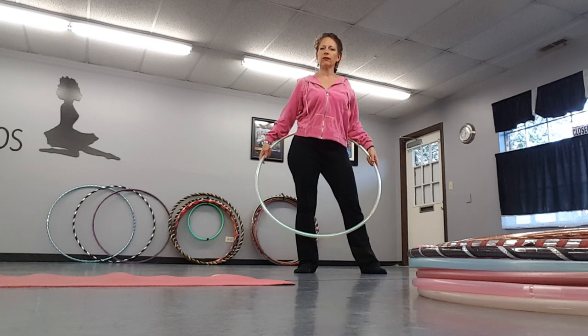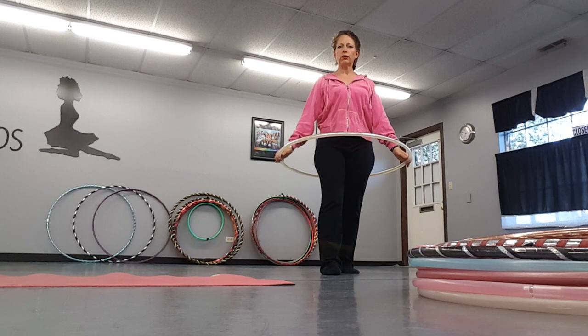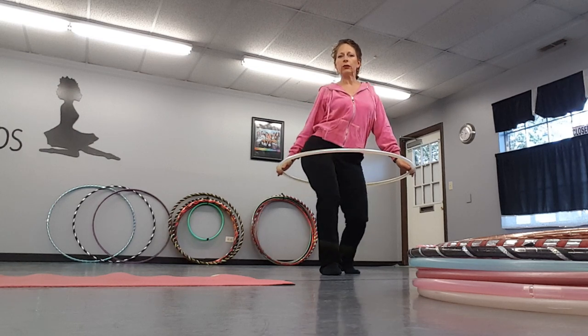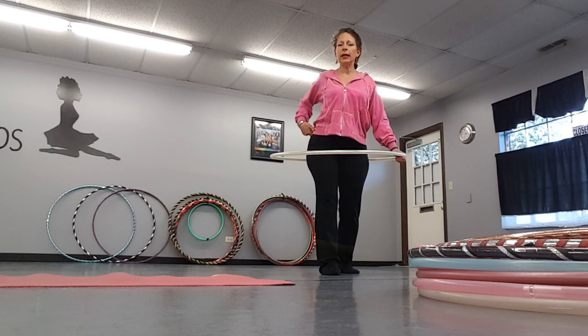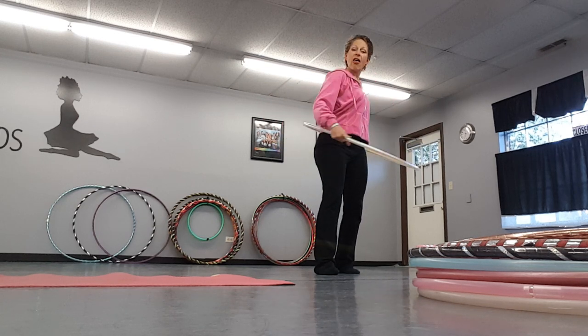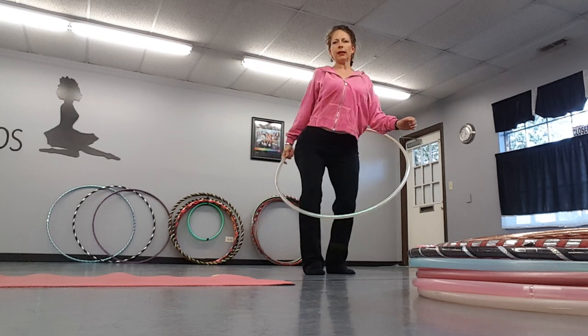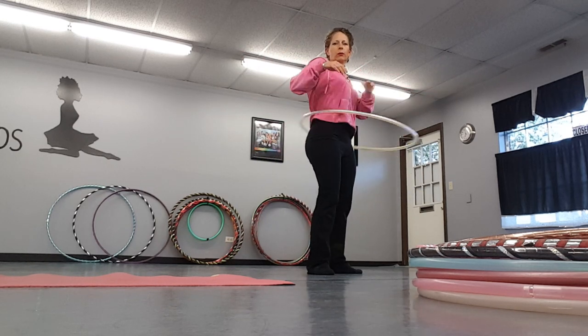The second recovery method is what I call a duck in. If the hoop goes down, we're going to drop down and do a little speed wind-up with the hip in the direction that your hoop is going. So if my hoop is going this way, I'm going to drop down, duck in with a little swoop of the hip, and get that back up and going.